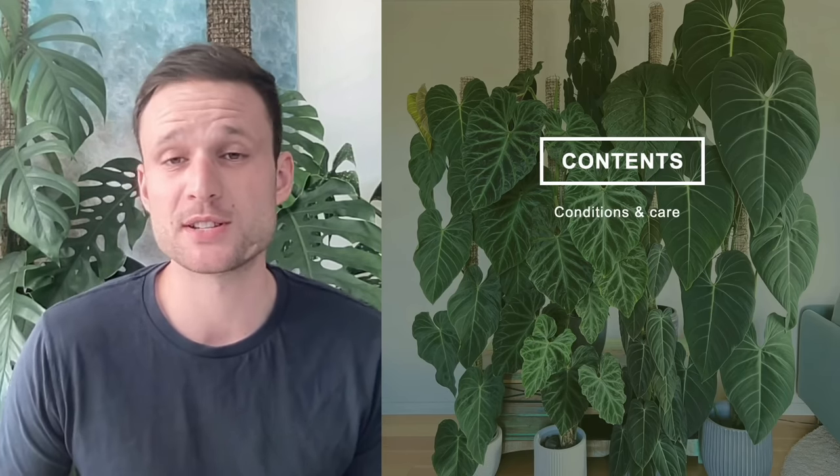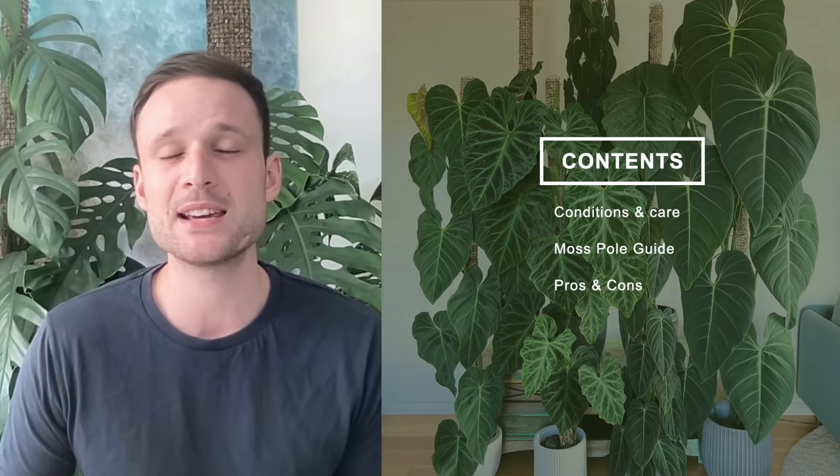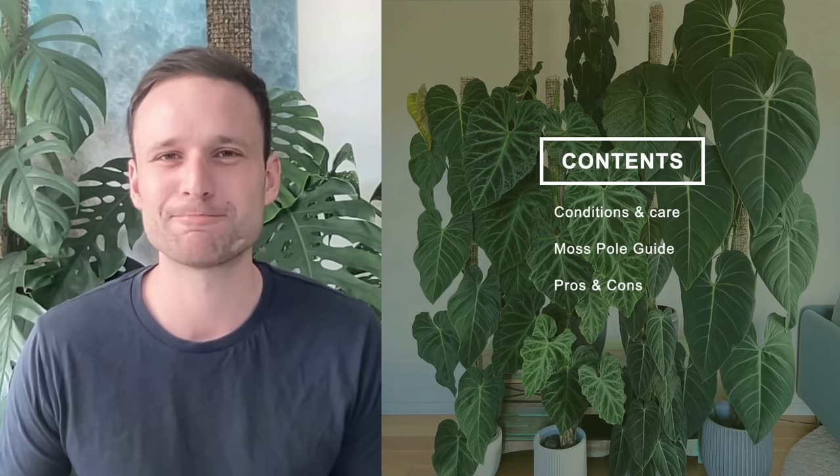The presentation today is going to start by talking about conditions and care. We then move on to a quick moss pole guide, and at the end I'll wrap it all up and give you some pros and cons of the approach I've been taking over the last three years. So let's get started.